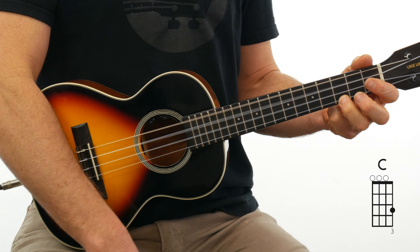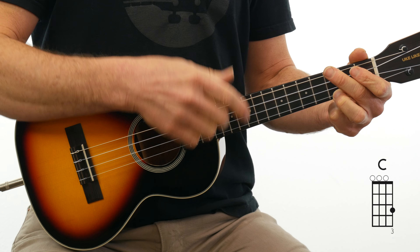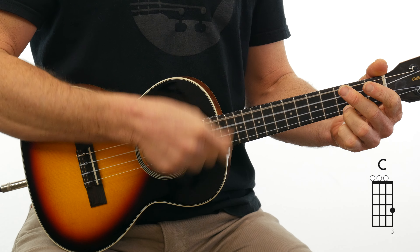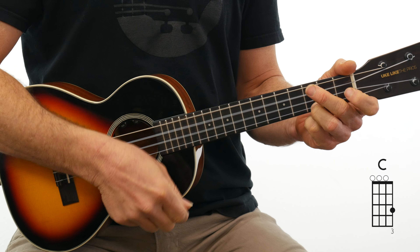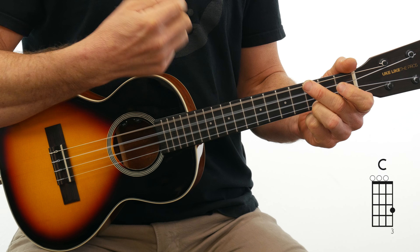You're just going to take your index finger and strum down. The key to strumming is to make sure you have a nice, relaxed wrist. When you start going up, that strum is nice and smooth.